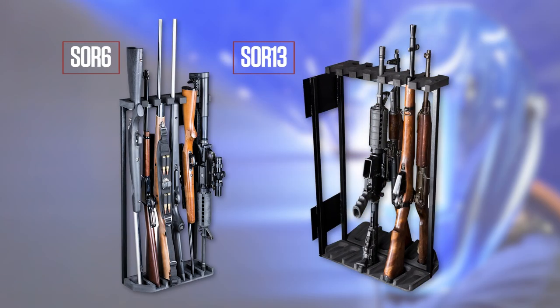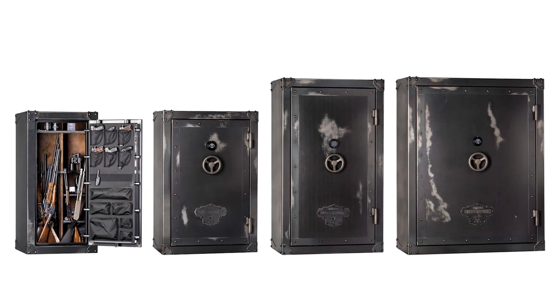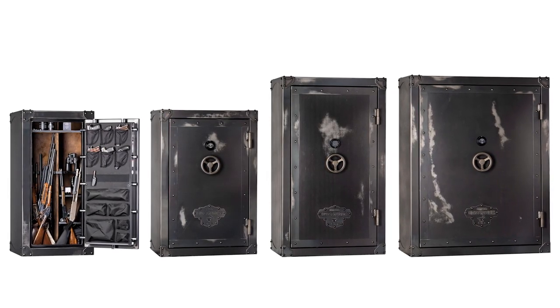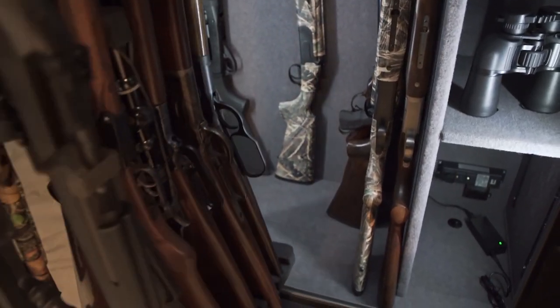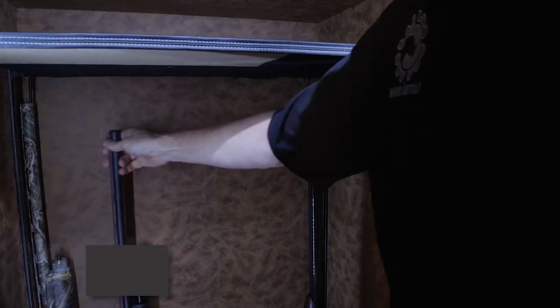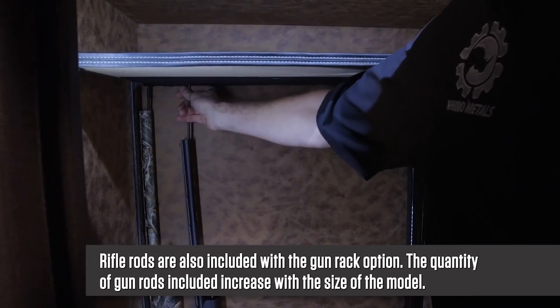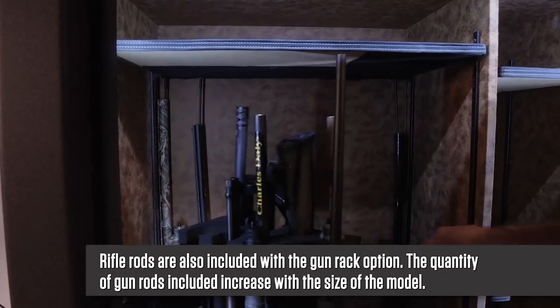There are two sizes of rack: a 6-gun rack and a 13-gun version, depending on the size of safe. This is the smallest safe in the series and it accepts the 6-gun version; all others use the 13-gun rack. Rifle rods are also included with the gun rack option, and the quantity of gun rods included increases with the size of the model.